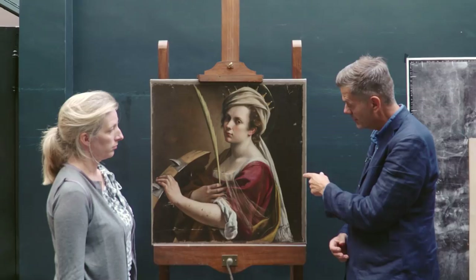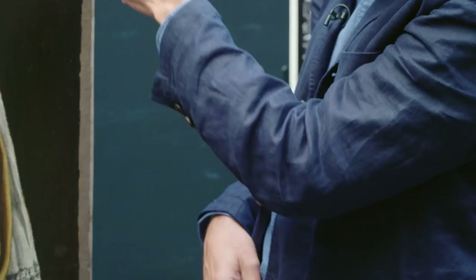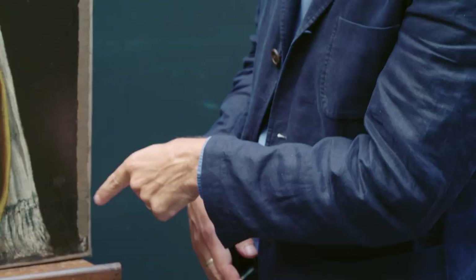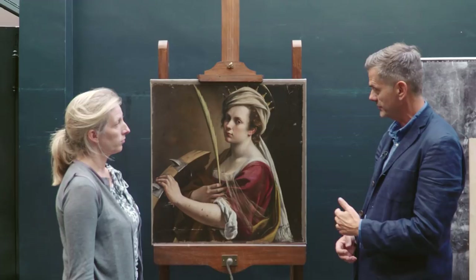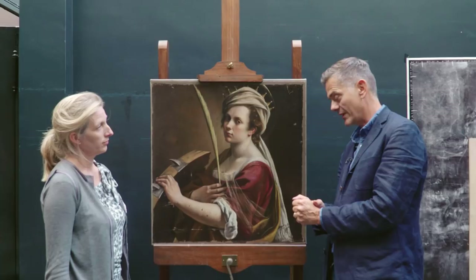This whole strip coming down the side — we know from evidence looking at the back during relining — was part of an edge that went around the strainer and was subsequently folded out during an old lining. So we have good evidence of cusping or scalloping on the right side and at the bottom, and we can be quite confident those are definitely the original contours, the original edges. On the other sides, left and top, we have less of that scalloping. That doesn't necessarily mean those edges are missing quite a lot. Sometimes these canvases were primed in much larger sizes and then trimmed afterwards, so the absence of scalloping doesn't necessarily mean you're missing a bit.